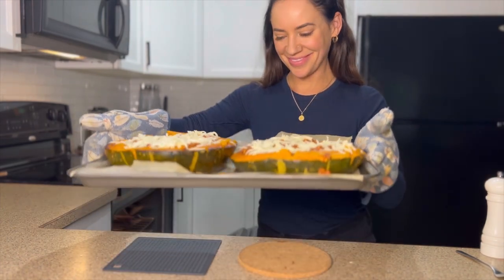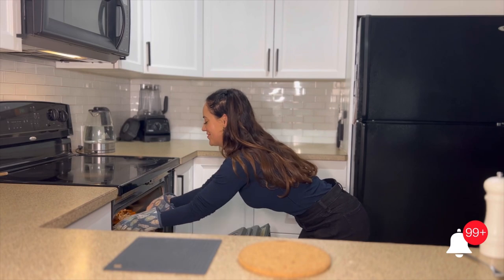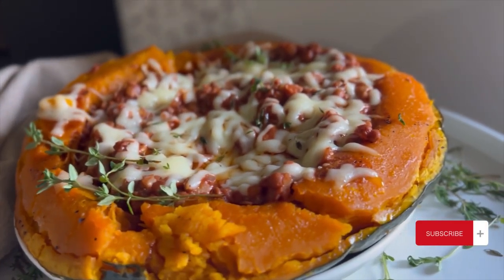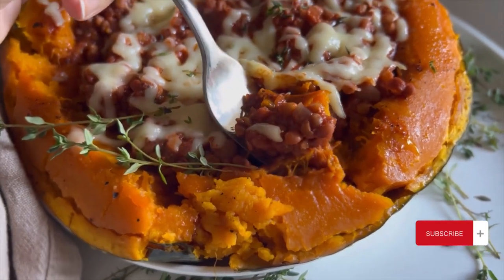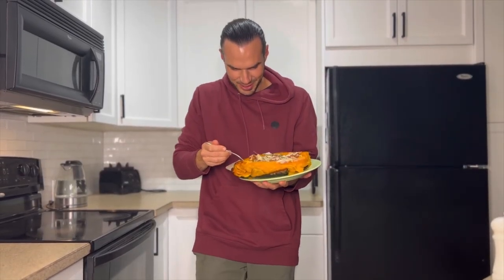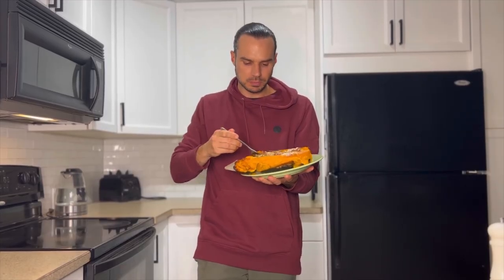Make sure you keep watching because we're going to do a taste test! If you like this video and want more holiday recipe ideas, hit that subscribe and like button below — we have a complete holiday recipe list coming up. And this looks and tastes really, really nice!